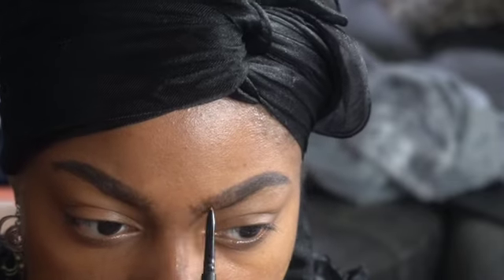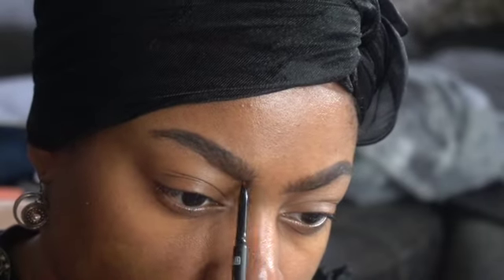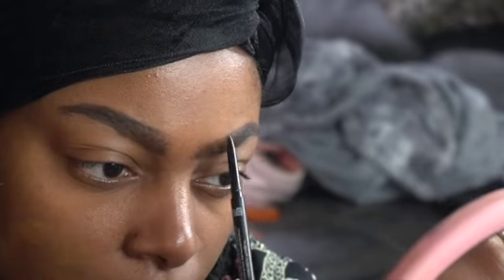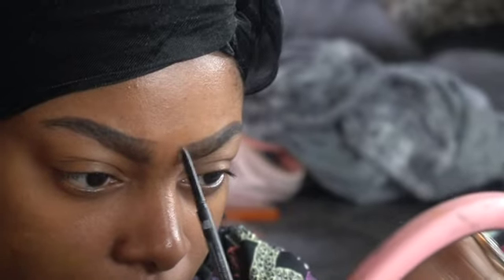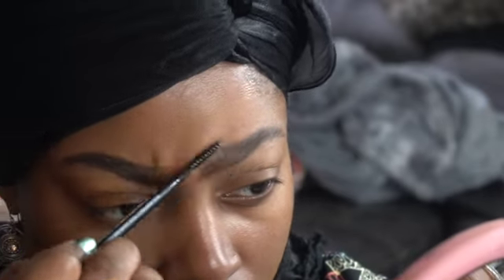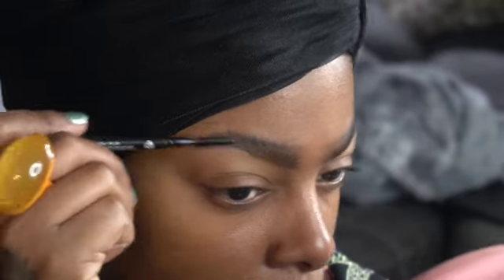Just to let you guys know, I'm using the Morphe brow product and the Anastasia foundation. You can see how smooth this pencil glides through the brows — it's easy to make the lines and create exactly what I want. I do need to arch my brows because they're not the best. I take the spoolie on the end and blend the product through so I won't need to add any more.